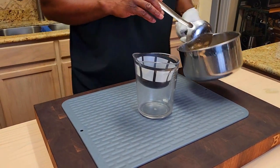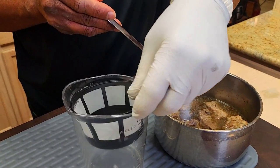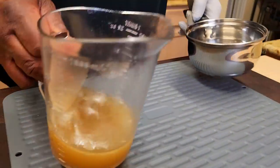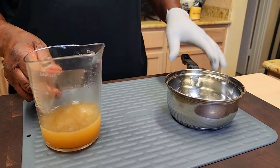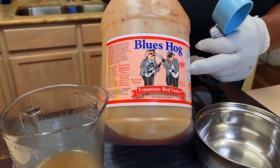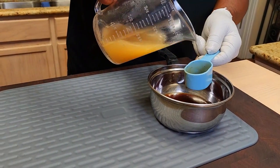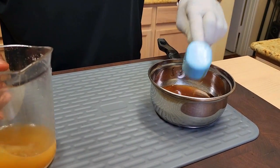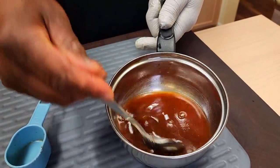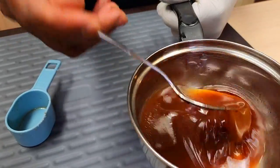Let's start working on our glaze for the end. I've got a strainer to clean it up some. I'm going to be mixing this savory porky stock with some Blue's Hog Tennessee Red — vinegar-based as opposed to tomato-based. I'm going to start with half a cup of the Tennessee Red and then a quarter cup of my stock. It smells good. I want to just cook this down a hair to thicken up. I wish you guys could smell this.